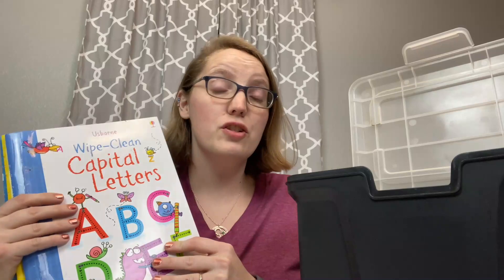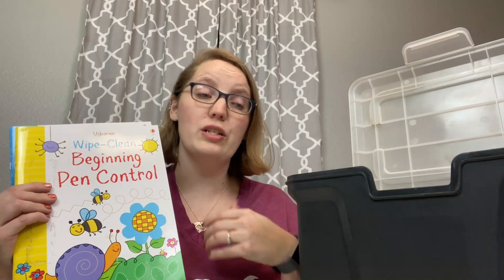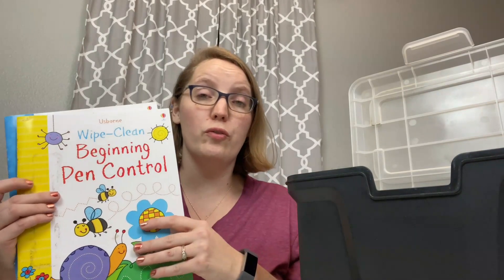Another Usborne favorite is the Wipe Clean books. These are dry erase books and they have them on every topic you can imagine — from capital letters for beginning readers, to beginning pen control for preschoolers, to grammar and punctuation, timetables, clocks, and all sorts of fun goodies. They let you work on skills your kids are currently learning in their regular curriculum but coming at it from a different angle. I love that they can be wiped clean and reused over and over again.